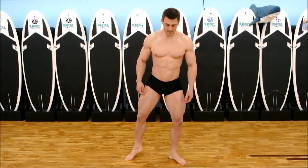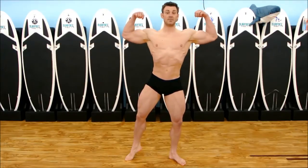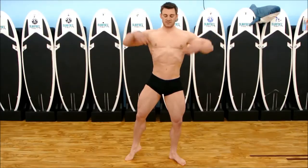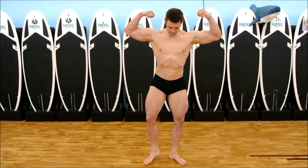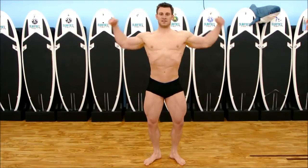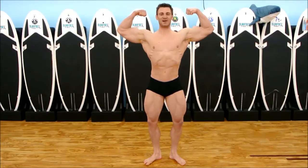Keep most of your weight on the back leg. Once your legs are set, come up. Take a big breath of air in, then let it out so you can pull your ribcage in. Smile — the judges want to see you smile.